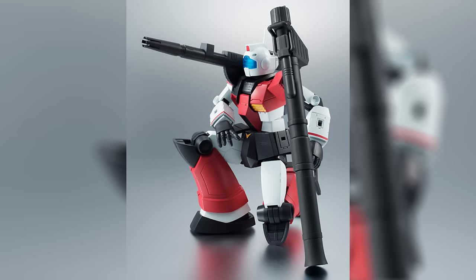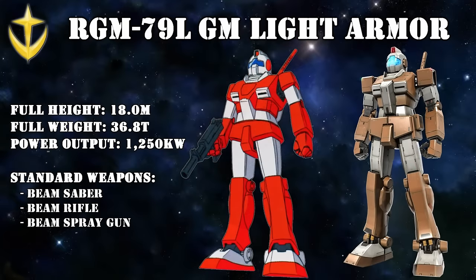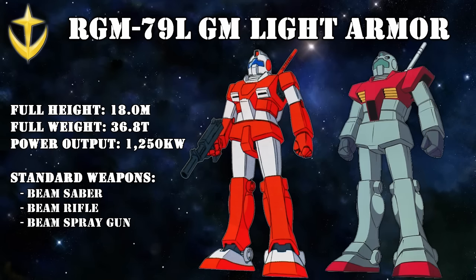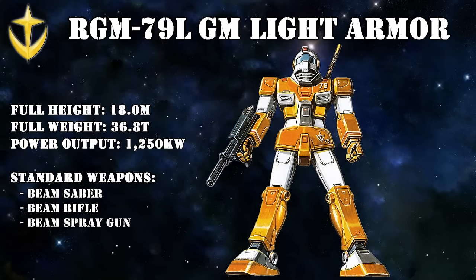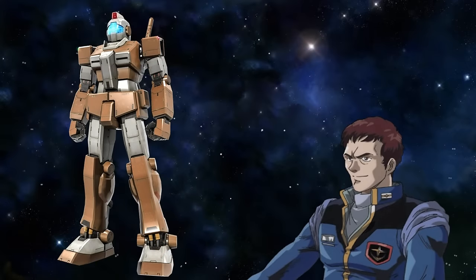Other pilots wanted a more agile machine rather than more weapons, and for this a very simple solution was devised: the Jim Light Armor. As its name indicates, as much armor as possible was removed, and even the Vulcan guns were removed to save weight. Instead of the weaker rapid-fire beam spray gun, it used a custom beam rifle that traded more firepower for fewer shots. All of this made the Jim ideal for hit-and-run tactics and was especially favored by fighter pilots turned mobile suit pilots. Captain Gary Rogers in particular would become famous for using this speedy Jim.